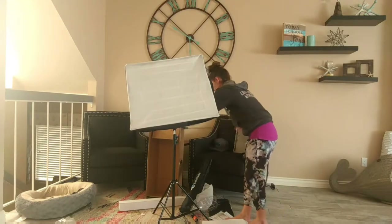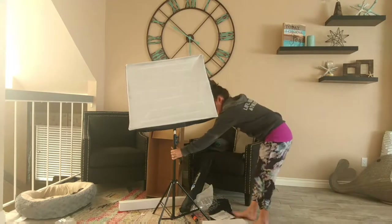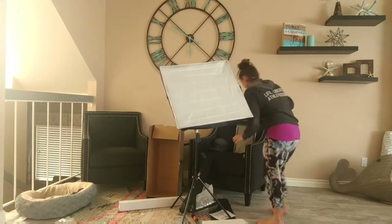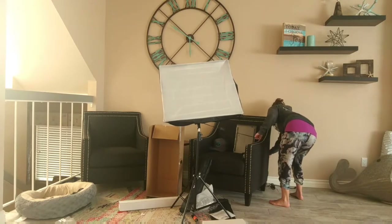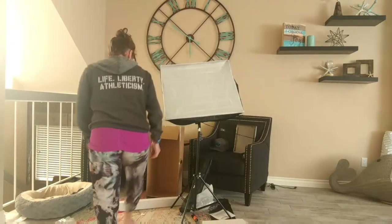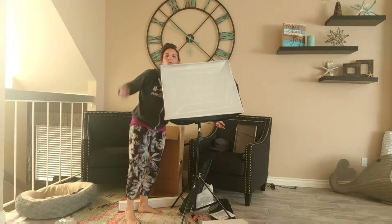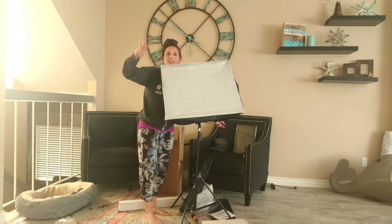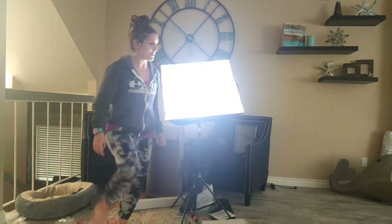And then we got to plug it in — let's see, will it reach? Nope. So again, two of these, Amazon and Limo Studio. One, two, three — awesome! That was super easy. I mean, you just watched me — I'm not a professional — you just watched me set that up.